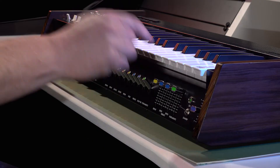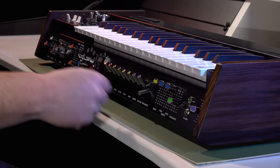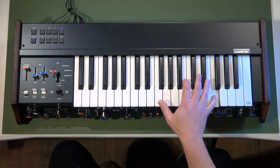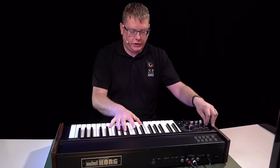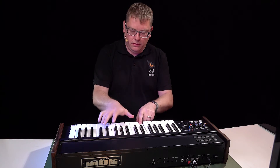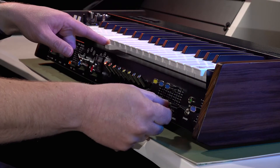We've also got portamento, so you just turn this on with the green switch and adjust the level — we've got two oscillators on the go there. This is the depth of the portamento, or the glide.